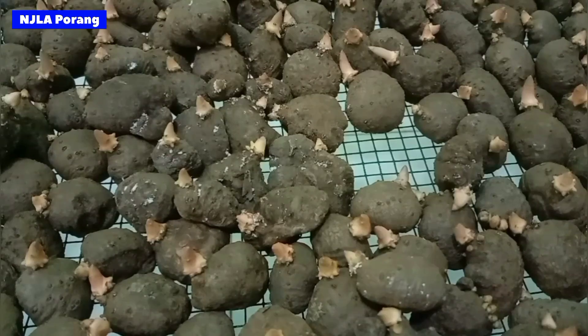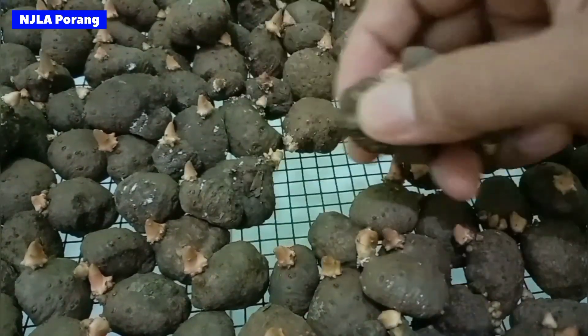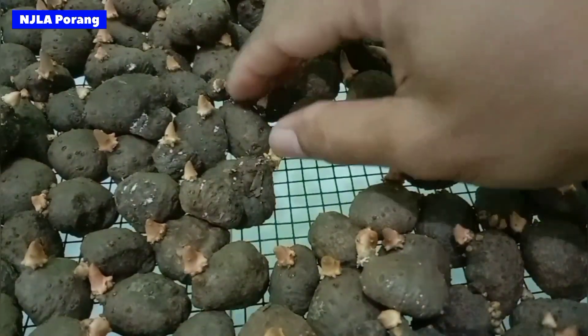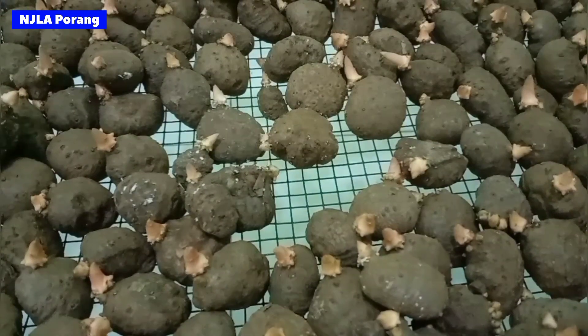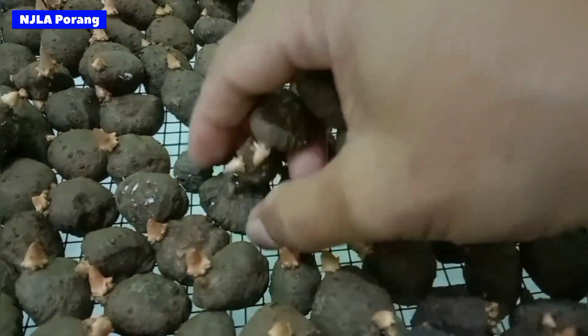Jika ada salah satu bibit korang yang terkena penyakit jamur ini, lebih baik langsung dipisahkan dan kita tangani khusus bibit korang ini. Jika dibiarkan maka jamur ini akan menyerang dan merata ke lain-lainnya. Ini kita pisahkan saja, nanti kita buatkan solusi untuk bisa menghilangkan jamur ini.